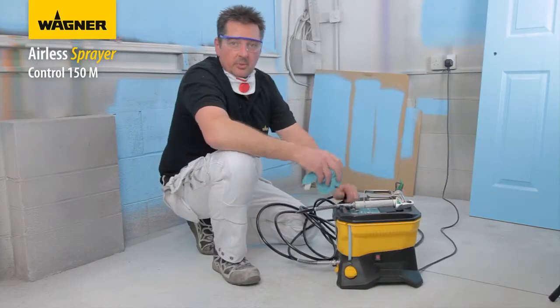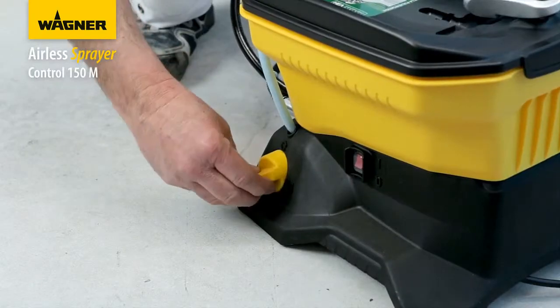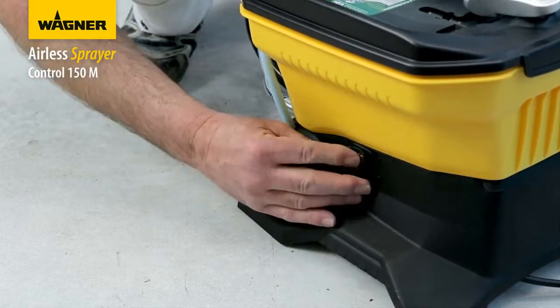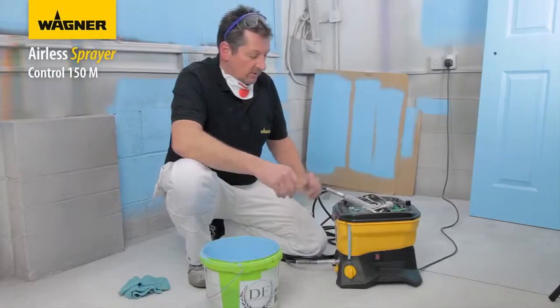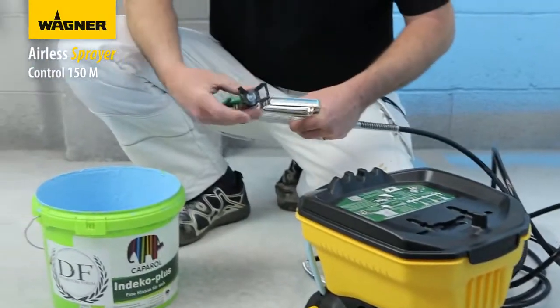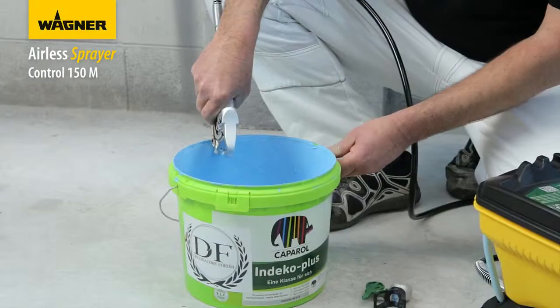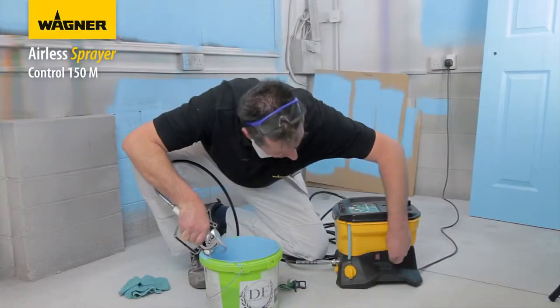Once you've finished spraying, it's very important to depressurize the machine by turning the knob back to prime and then switching on. Once finished, you can return the paint back to the paint can, then repressurize the machine by switching on again.